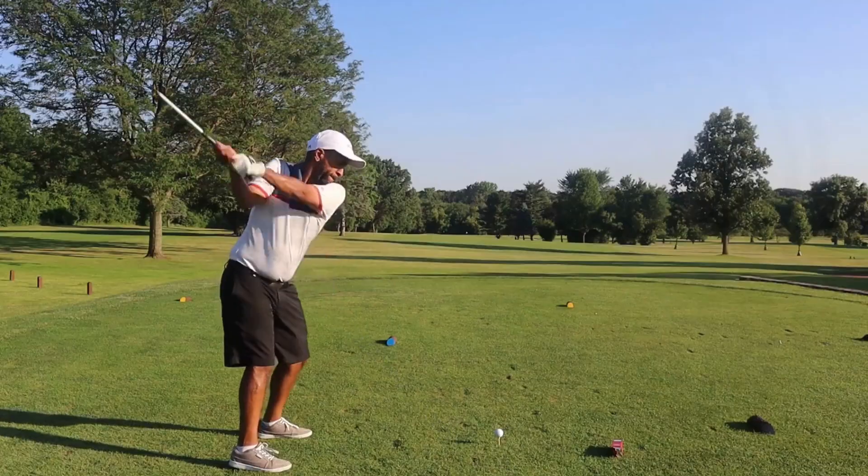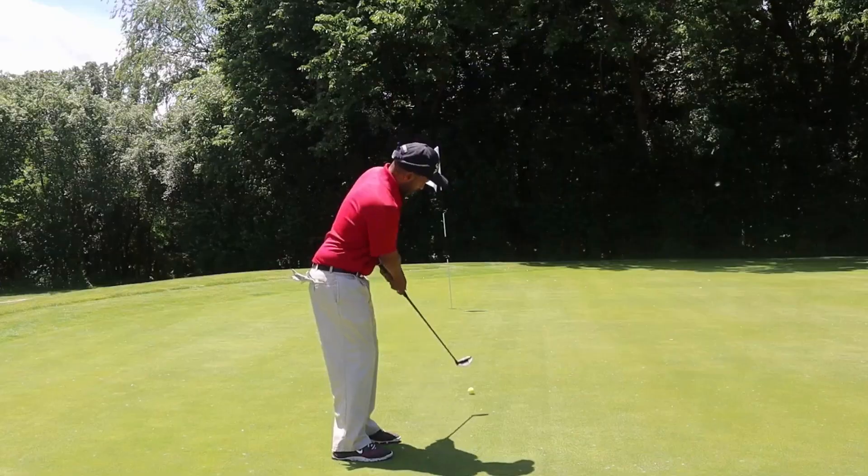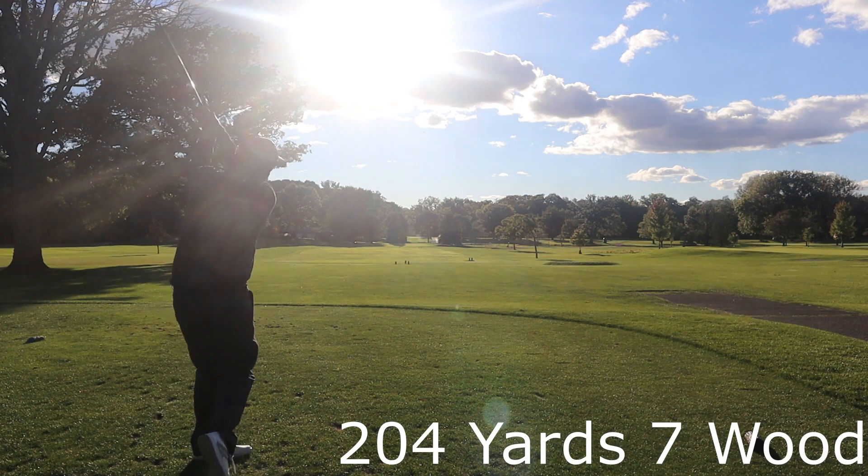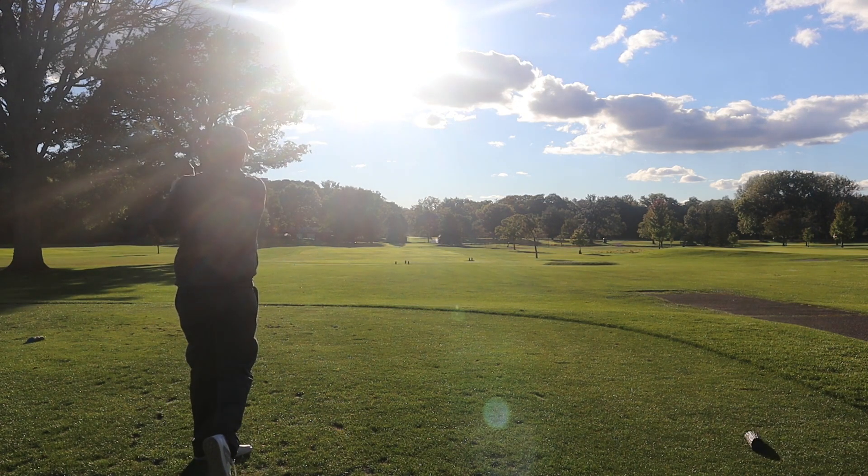Starting out with the seven wood on this 204-yard par 3. The sun just peeked out from behind the clouds — it's a blinding sun, so not sure how much of that you saw. It looks like it went towards the pin, maybe a little left. Not sure if there was enough club. Top Flite is not going to feel super soft, but let's get up there and see what we've got.